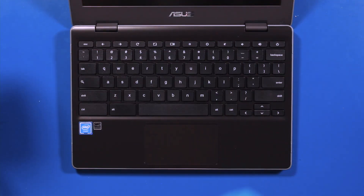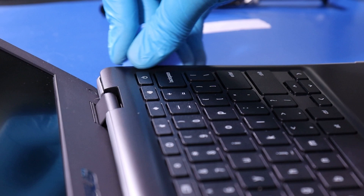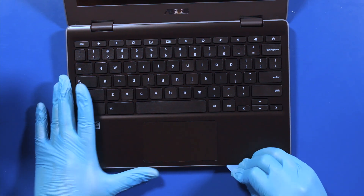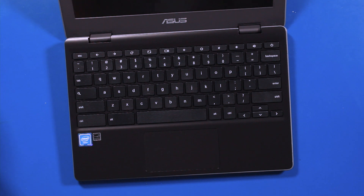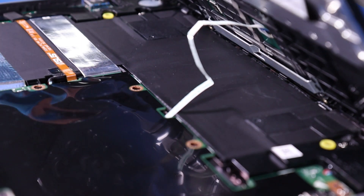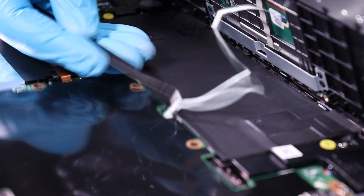Open it up and insert the opener pick underneath the palm rest. Gently slide along the edges to pop it free. Lift the palm rest halfway up and pull the touchpad cable out.